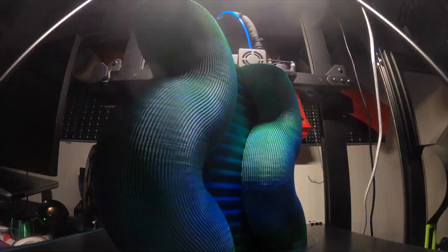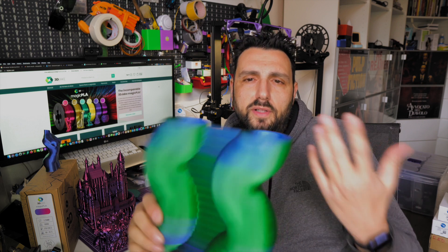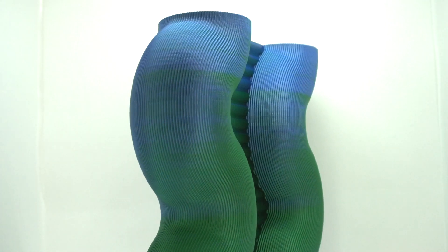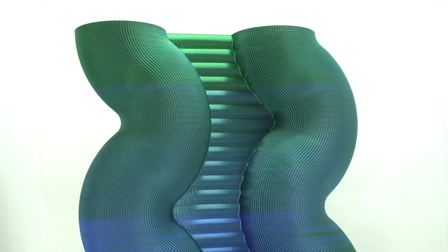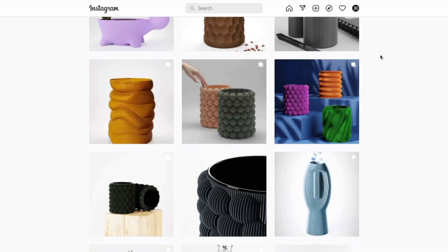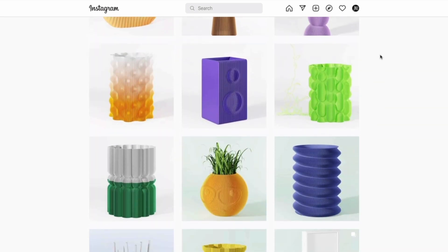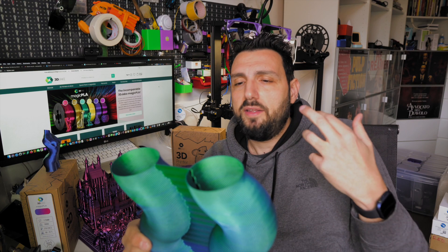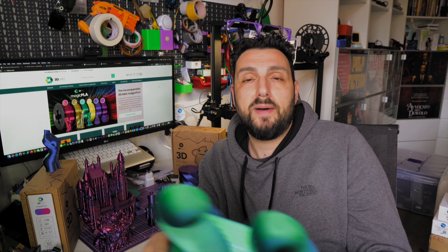This is the last vase I printed — it was printed in 0.8 extrusion width with a 0.4 nozzle, as I usually print my vases. It came out amazingly. As you can see, there's some color shifting, but as you turn it around there's a beautiful pattern. This is the Twin Vase from Ivan, also known as Kawa Fat Company. All links to his page will be down in the description. Ivan is a great artist who deserves more traffic on his page — his creations are very affordable and I love the ease of print.